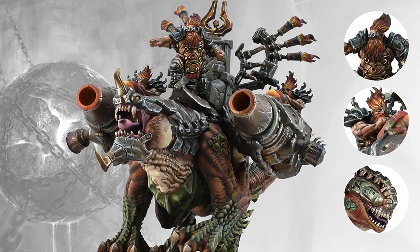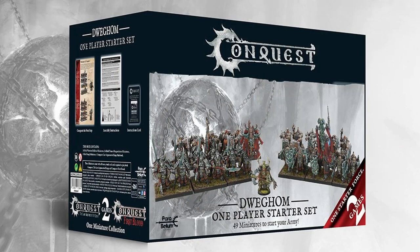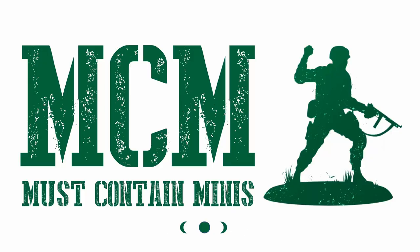Special thanks goes to Parabellum for sending me a review product of this Hellbringer Drake. If you haven't been to their site for a while, head on over and take a look at their e-store — there are so many new products there right now and they are very interesting. Thanks for watching and until next time, happy gaming everyone!